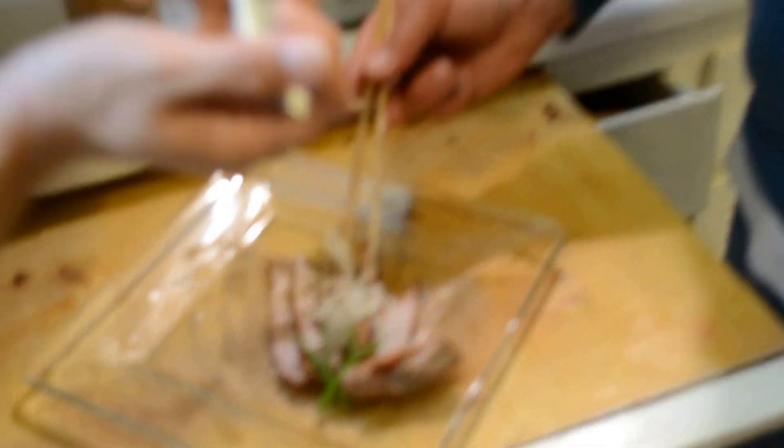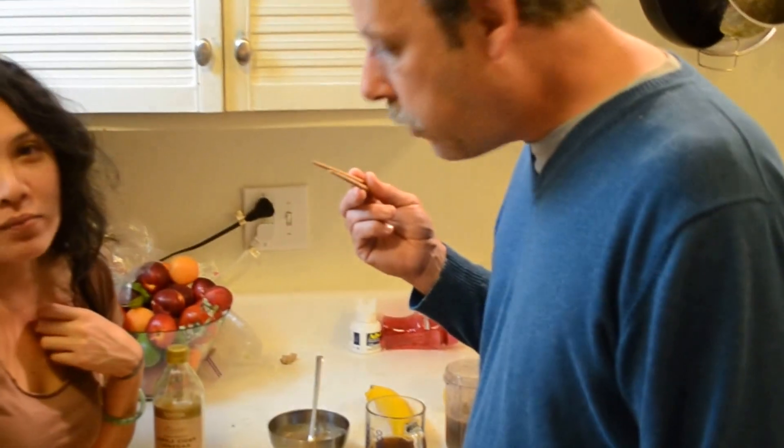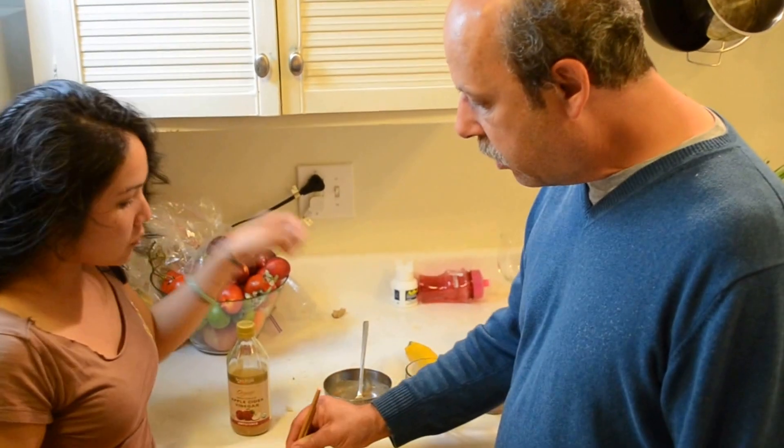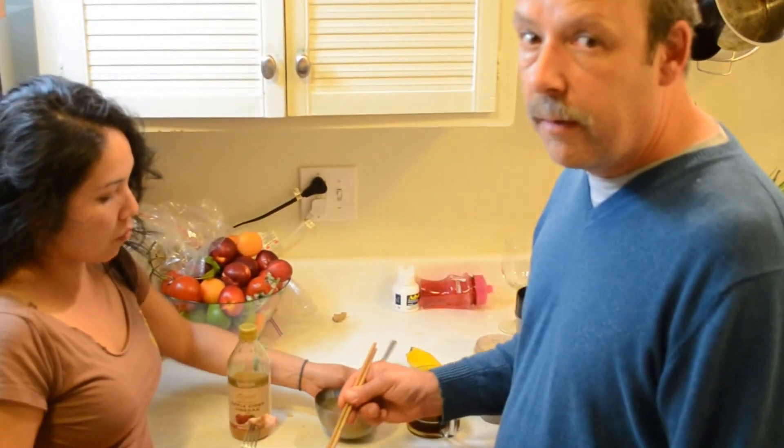I'm going to have some duck on it too. This would be really good on duck, actually. With duck liver. Yeah, make it with duck liver and put it on duck. That'd be really good. Good idea.